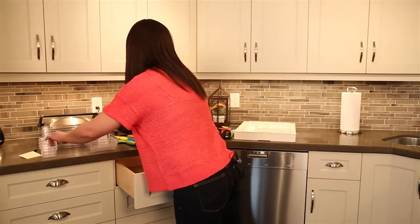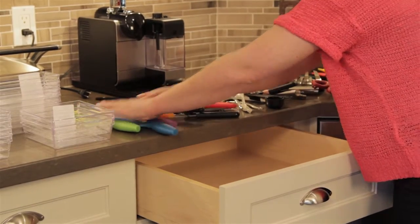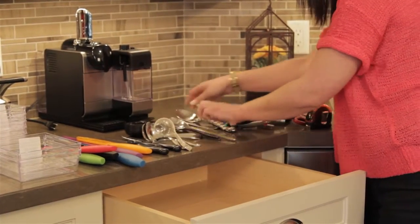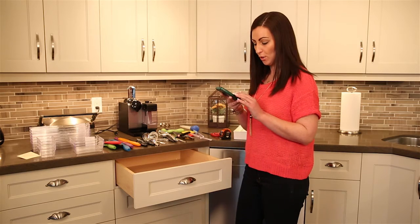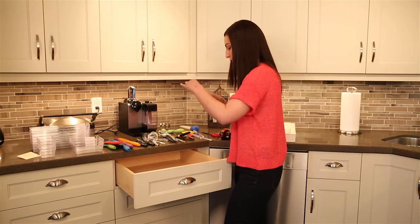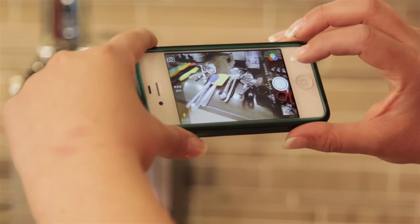Then group like with like. So in other words, put all the knives together, put your measuring cups together, your spoons together, and so on. Now, take a photo of your items. The photo is going to act as a tool and a reference point when you're in the store. It's great to take it on your phone so you have it with you.